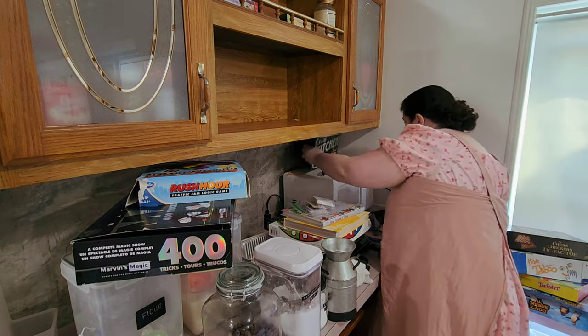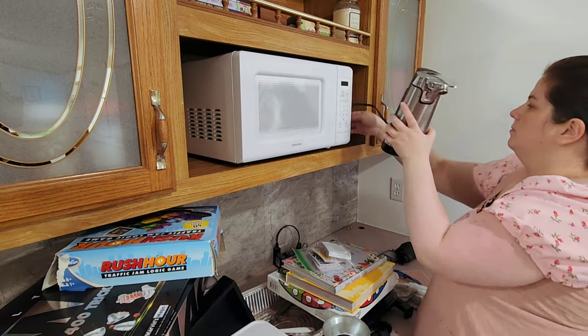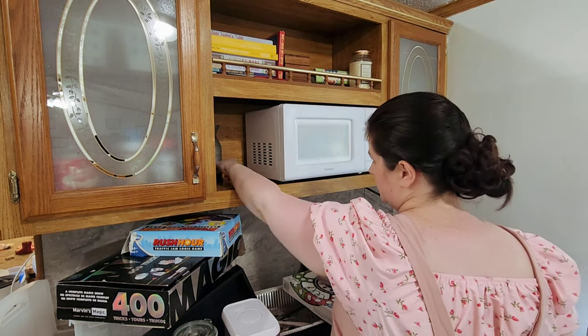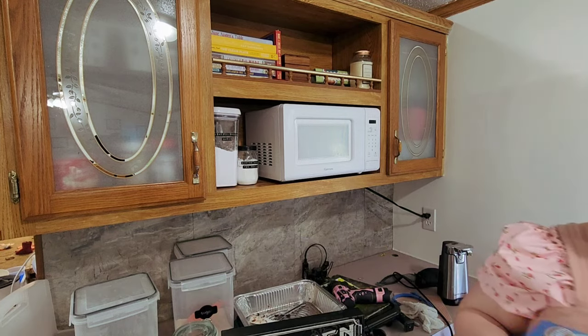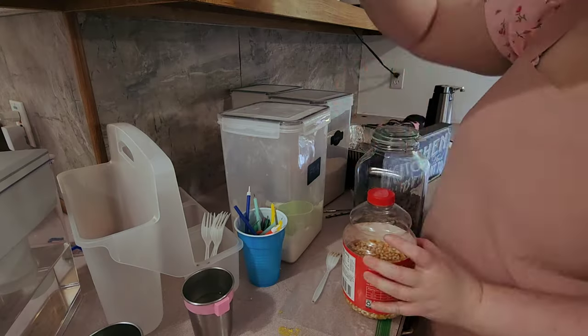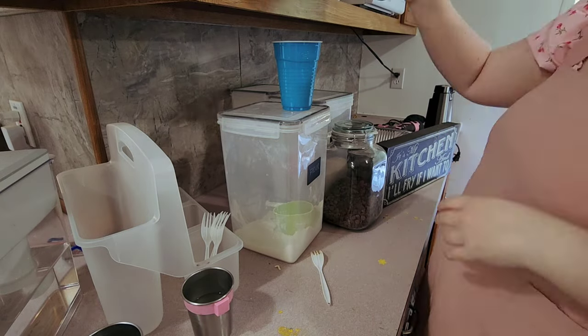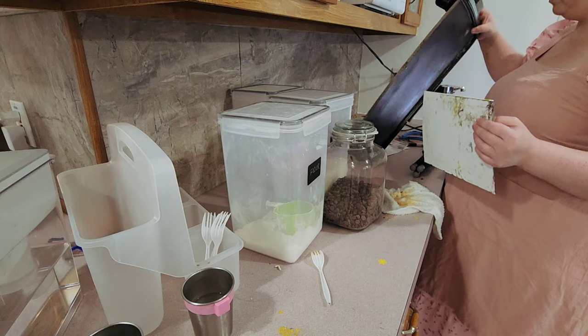Since I know I'll probably get questions about the wipes I'm using — what I do is I fill a gallon-sized jar with half water, half vinegar, and a couple drops of dish soap. Then I just put some rags in there. I got some cheap cotton washcloths from Walmart and put those in. I'm going to try some with sponges and see how that works out.